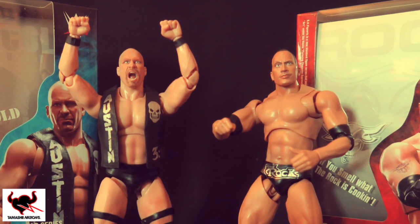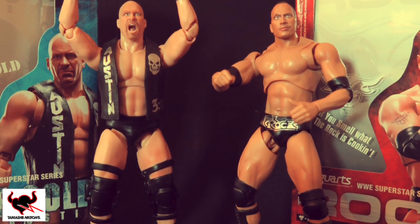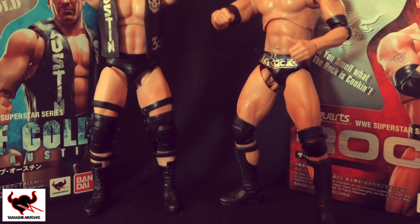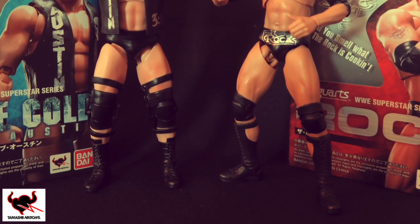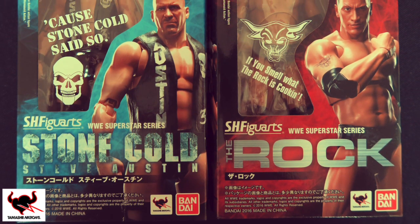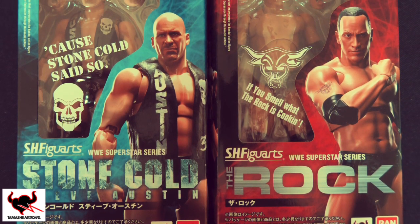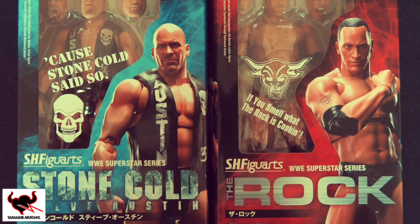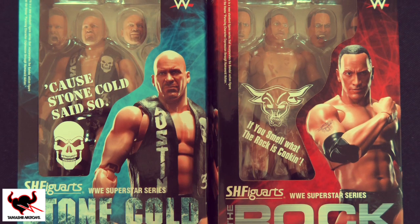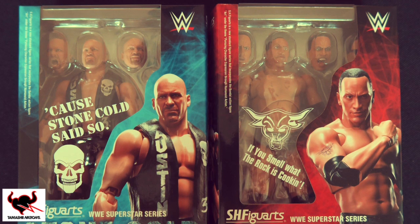Alright guys, Delzinski here, and today we are looking at The Rock and Stone Cold Steve Austin WWE Superstar figure series — how awesome do these two look! These two figures have kindly been provided to me by Tamashi Nations, distributed by Cosmic Group. If you're wondering what the meaning of Tamashi is, well, it means spirit and soul, and you can see by the attention to detail that Tamashi have put their spirit and soul into each of these figures.